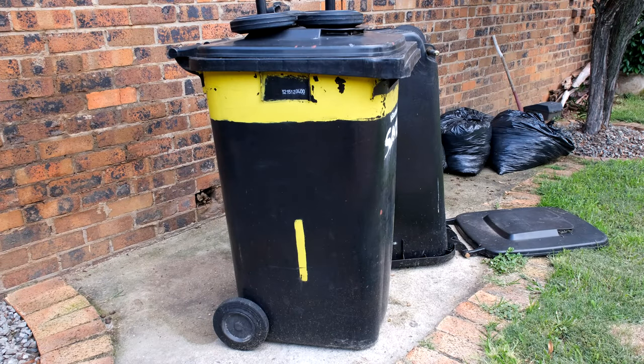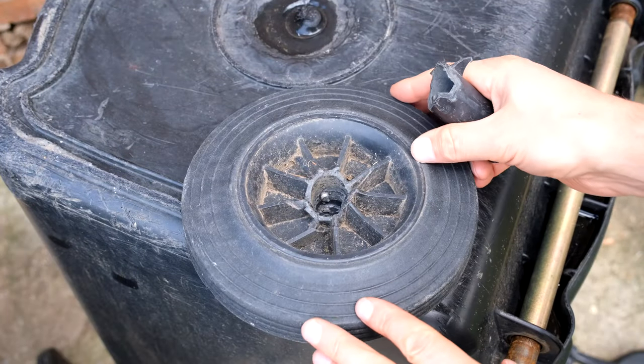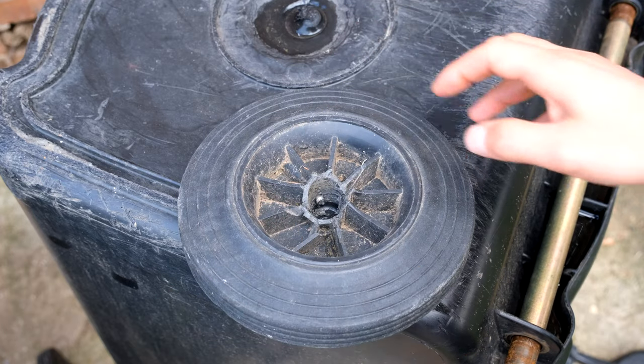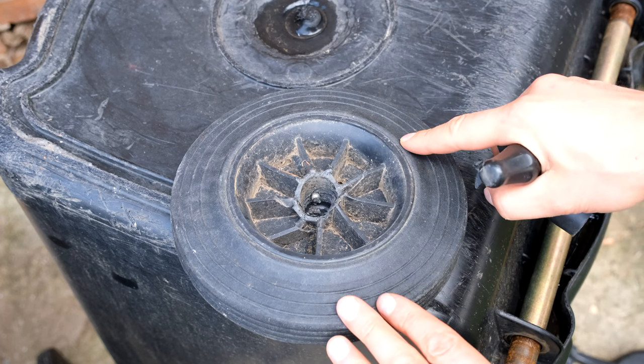In this video I'm going to quickly demonstrate how to replace a wheel on one of these wheelie bins. Over here I have the shaft and the wheel has broken off. Here is the old wheel that is broken. There is a tube — this tube goes over the shaft. What I'm bringing to your attention is there's a pin, and this pin is extremely important.